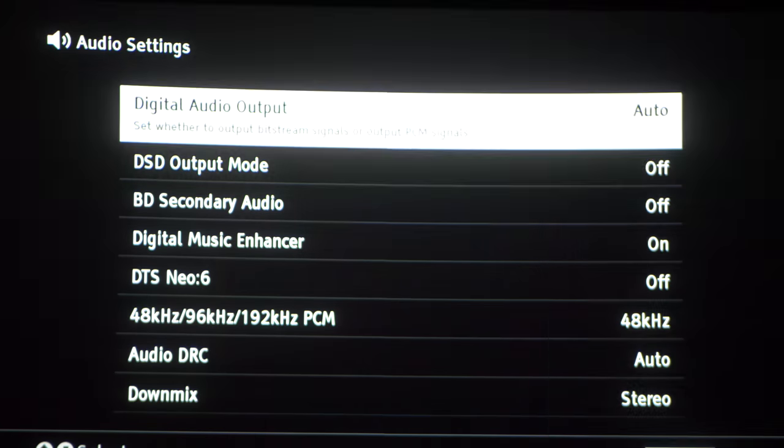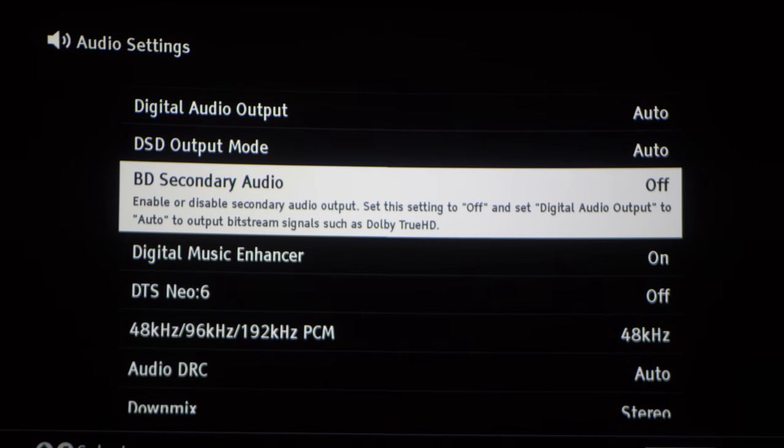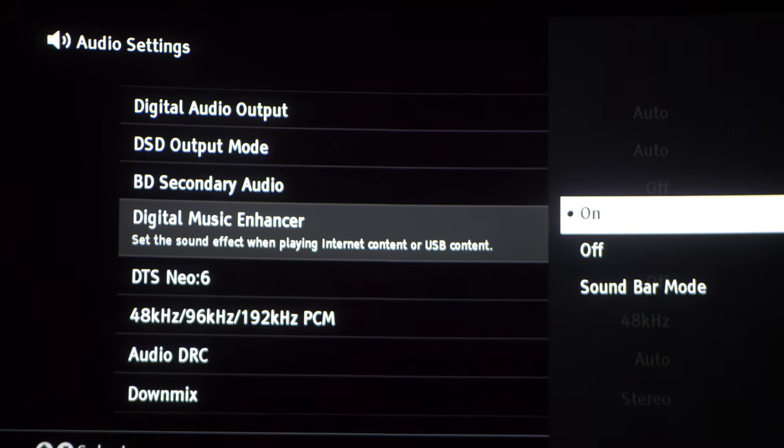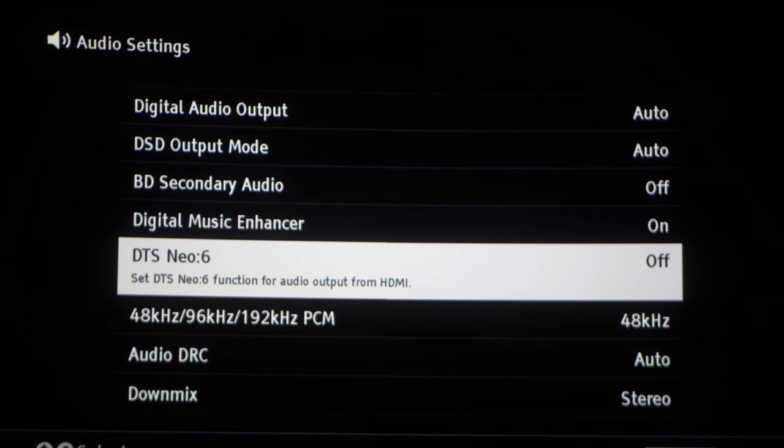Let's go to the audio settings. This is already set up for Atmos and DTS:X output, so there's no need to change anything like you had to on the X800. Most of these settings are exactly the same as the prior models, so I'll just let the video run through — pause it if you need to see something.